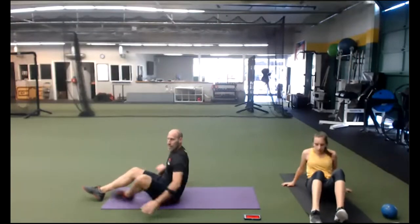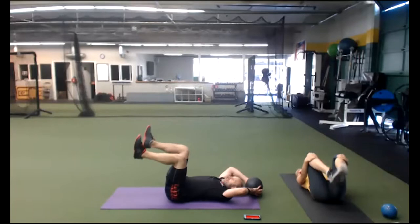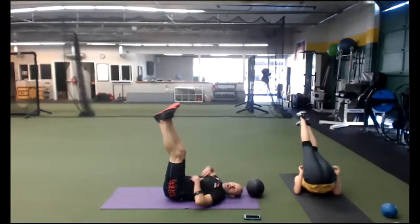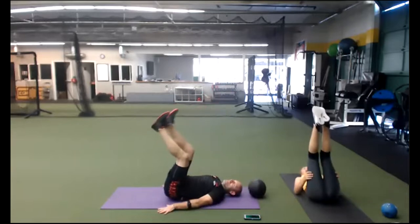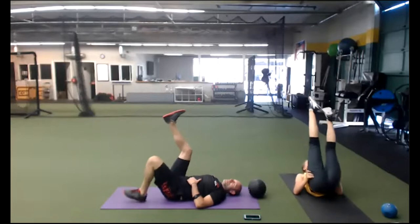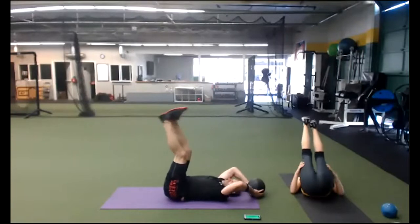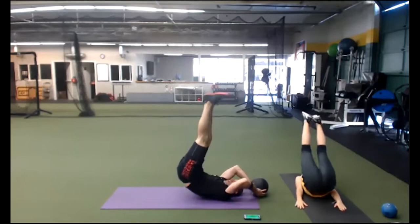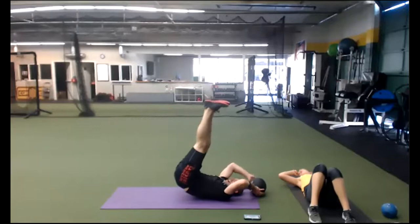On your back — pelvic lift. Either grab an anchor behind you like your sofa, or something heavy. Belly drawn in. Try not to use your neck. Hands down as needed. Do a heel tap to make it easier. If you feel your belly popping up, do a heel tap. Exhale only way up, inhale. Three, two — time. Good job.